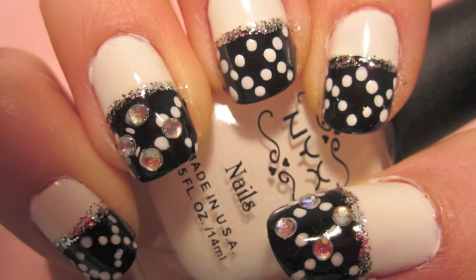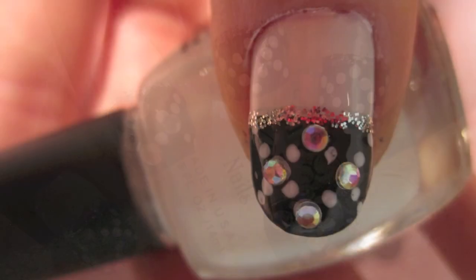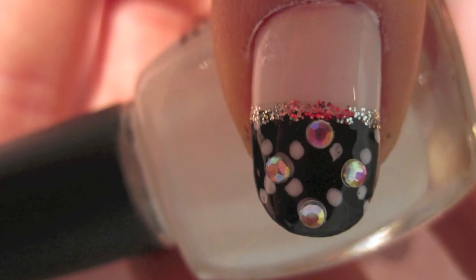Hey everyone, today's nail art design is black and white. I attended a black and white themed Sweet 16 on the weekend, so I created this design with that in mind.